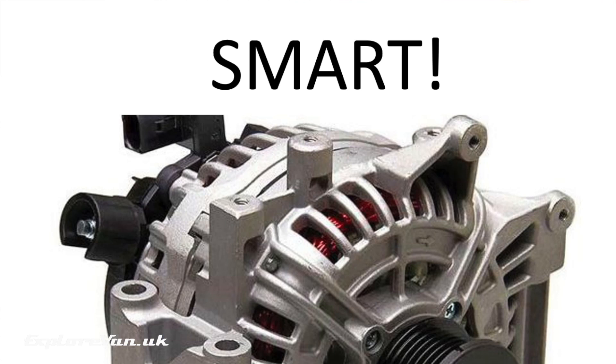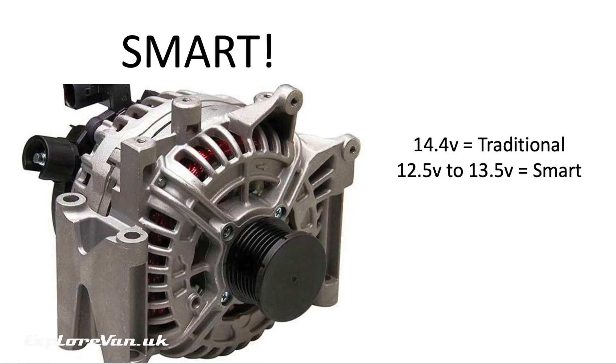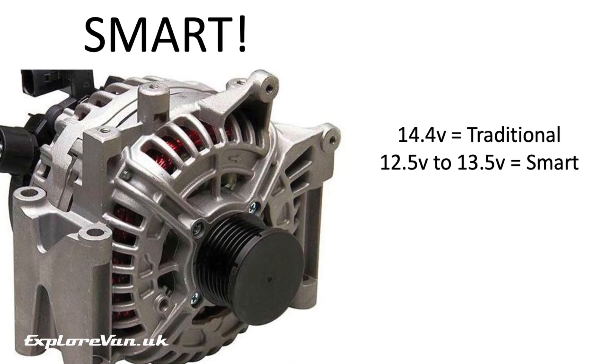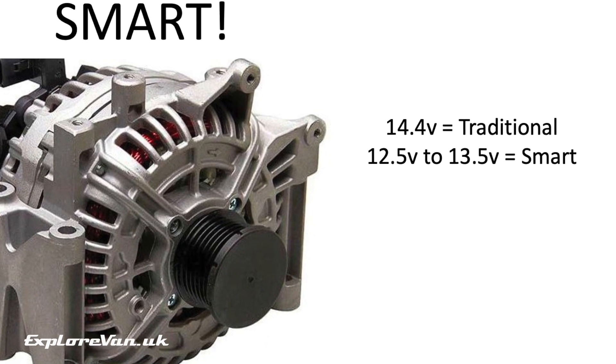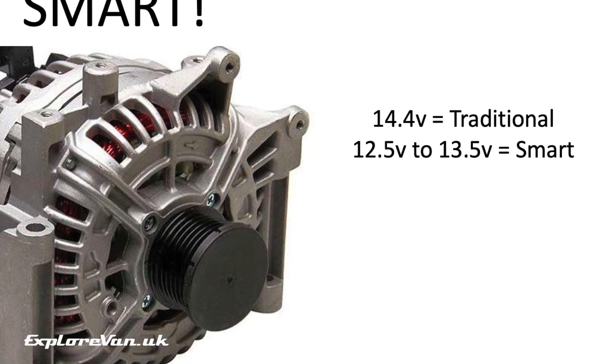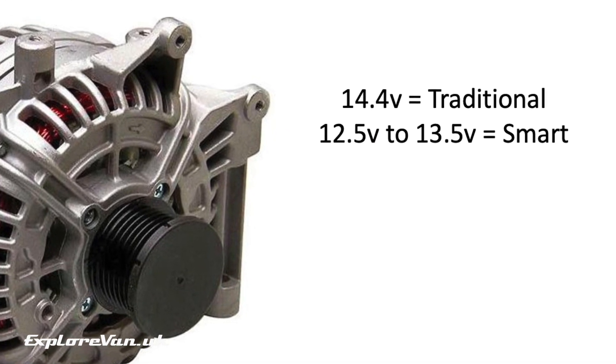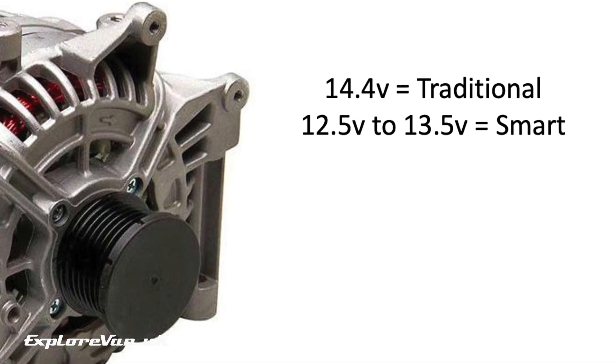One thing to remember is that split charging won't work with a smart alternator, so if you have a more modern van that has one you will need to look at a battery-to-battery charger as an alternative. If you're not sure, after letting your van run for 10 minutes measure the voltage at the battery — if you're seeing 12.5 to 13.5 volts the chances are you have a smart alternator. If it's 14 volts plus then you probably have a traditional alternator.